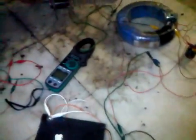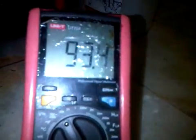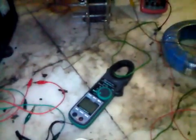Alright, so this is my hydroxy generator. Currently it is running at about 93V and about 3.2A. That's a little bit more than 200 watts.